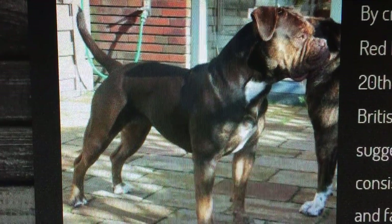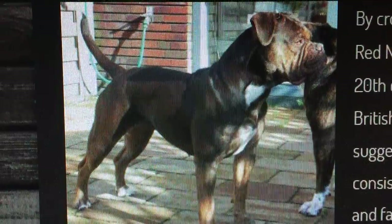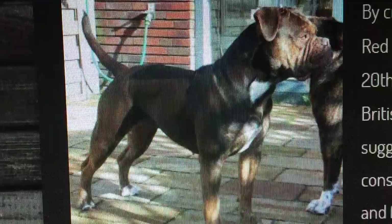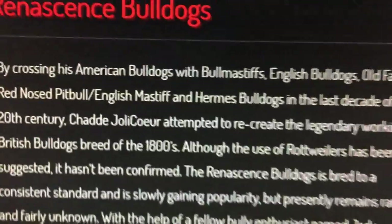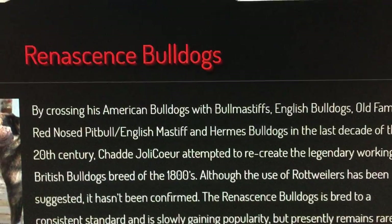Good morning, good afternoon, whatever it is. We're going to talk about this dog right here. This is not an Old English Bulldoggy. The man crossed these dogs — this is what this dog is, the name of it.